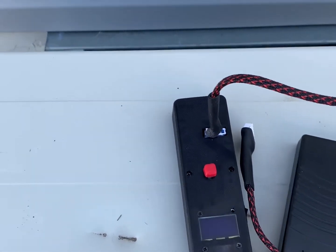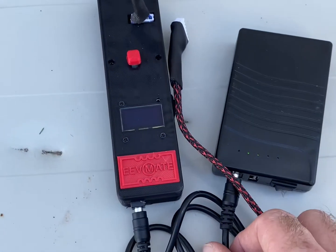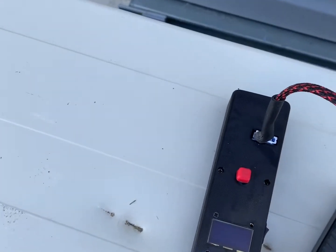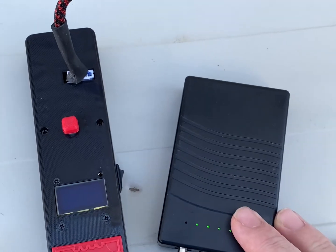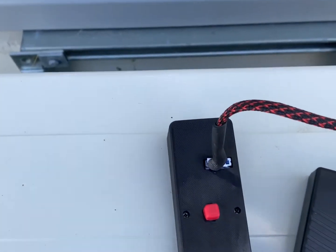Here we have the tool that will come with it, and the cable is a male-to-male cord hooked to a portable battery pack — a lot of you guys probably have this for your phone already.